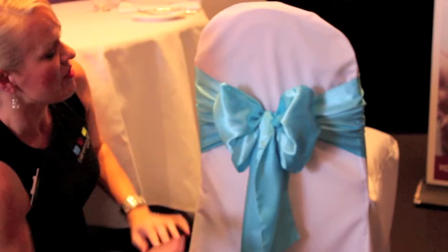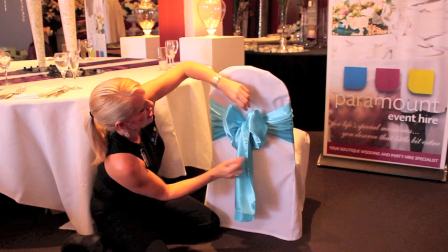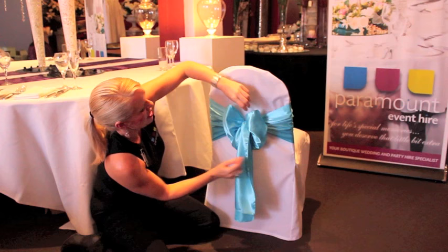If you find your bow is a little bit skewed, you can easily adjust the ends of the sash. And there you go — you've tied a great bow.